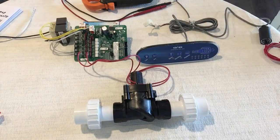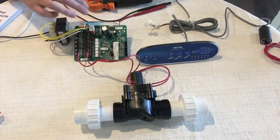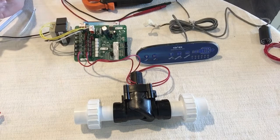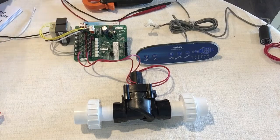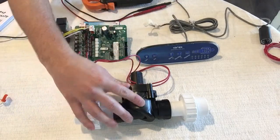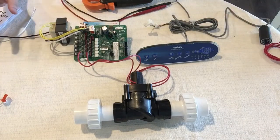If your spa is between 2000 and 2014, it runs off of 120 volts, so the incoming power is 120 and your transformer is 120. If you have a 2015 to present model, it runs off of 230 volts, so you'll have 230 incoming and your transformer is different because it takes 230 volts. Everything else is the same — same PC board, same solenoids, same control panel — except for those two differences.